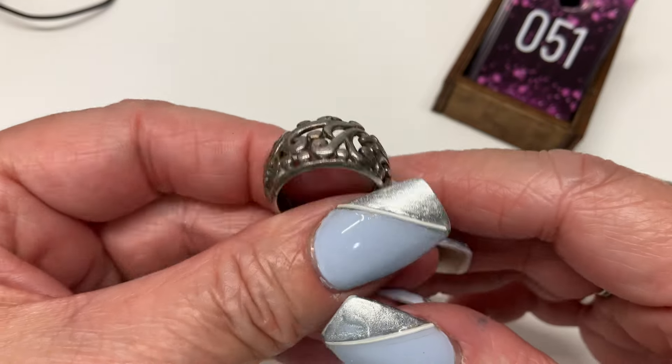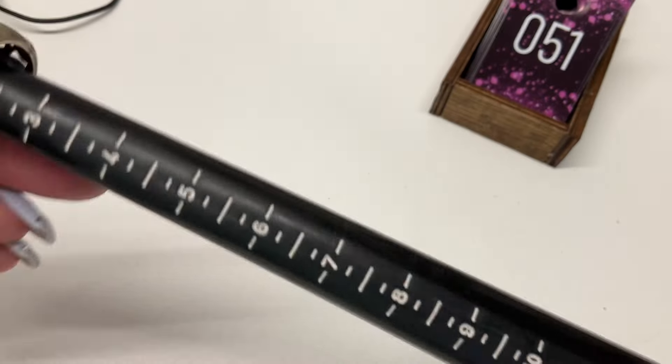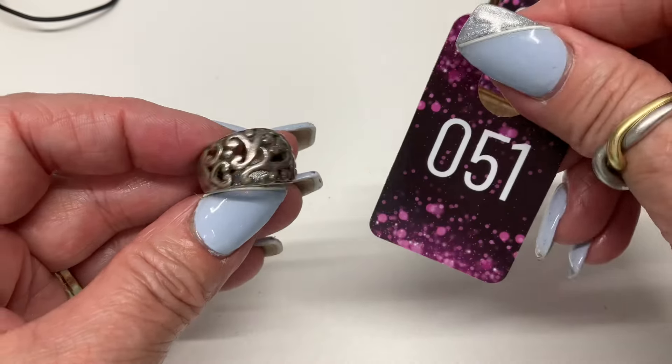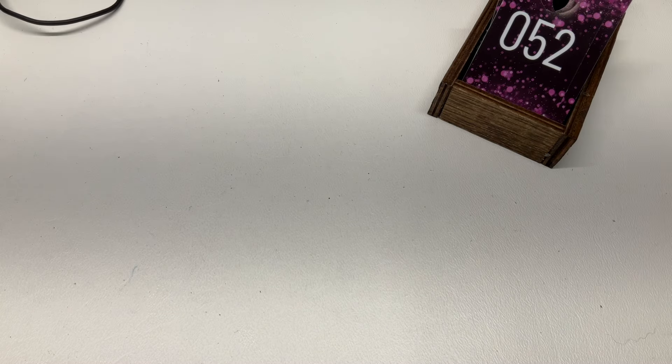Next we have this sterling ring — isn't that cute? Kind of a little domed ring, very pretty. This one is a size seven. Let's do $18. I have a little pile of rings right here so it's going to be ring-heavy for a minute.